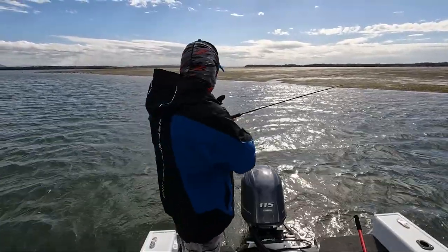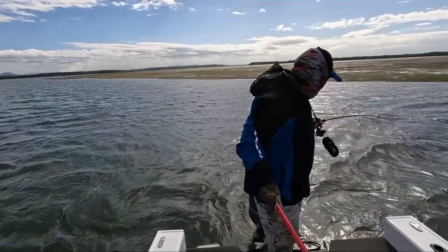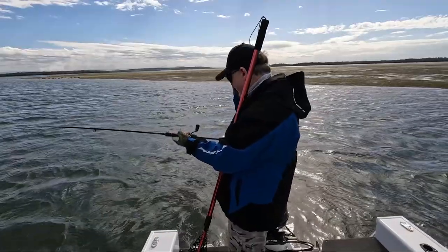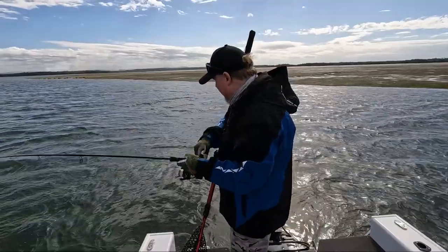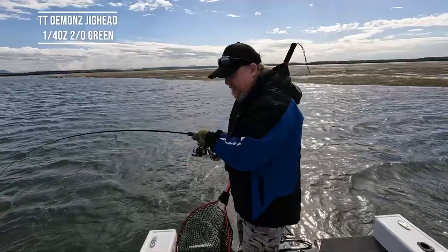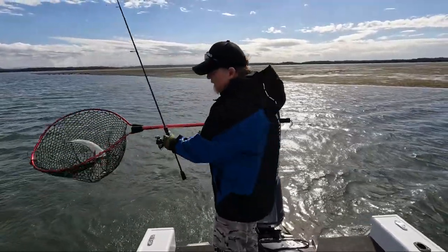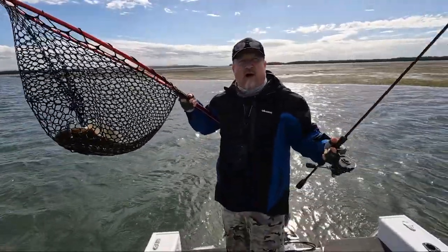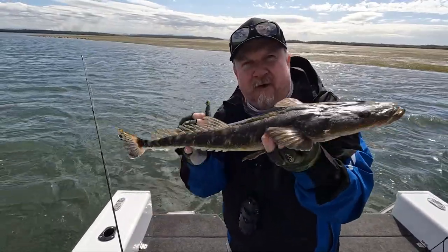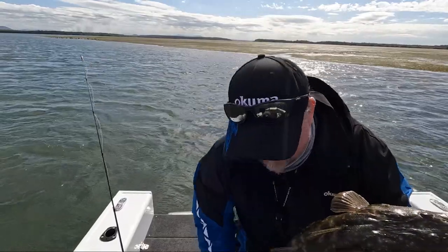On the Red Bone — this might be our finisher in this howling wind. This feels like a decent fish. Looks like Jace might have brought us home — finish off with that Red Bone 3.75-inch Streaks, this is a decent fish. There we go — another nice fish, I'd say we're heading into the 50s. Forget the howling gale, that's a 55cm flathead to finish with! On the Red Bone color 3.75-inch Streaks, on a 2.0 Demons jig head — that's a cracker way to finish.